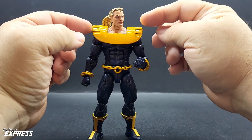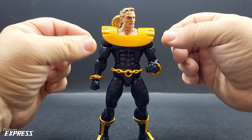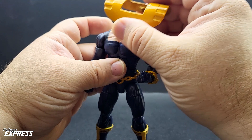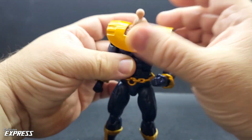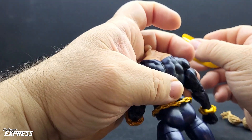The chest armor is fabricated out of styrene. To start the process, I took some index cards and made a template before actually cutting the styrene. I used a heat gun to bend and shape the chest armor to fit the contours of the body, and added a little epoxy on the back to key it into the back of the figure.